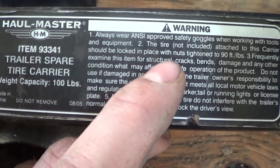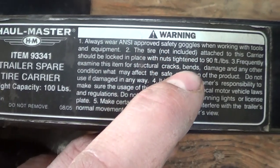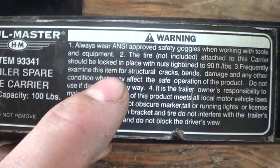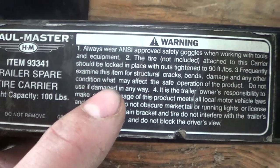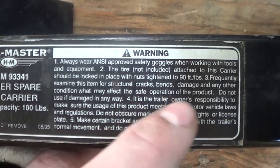And we notice in here, the tire is not included — they have to tell us that. It says frequently examine this item for structural cracks, bends, damage and any other condition that may affect the safe operation of the product.